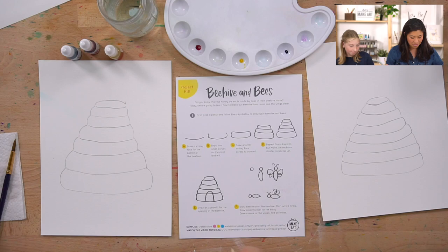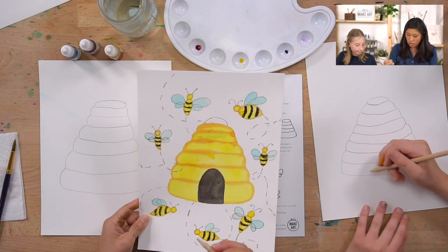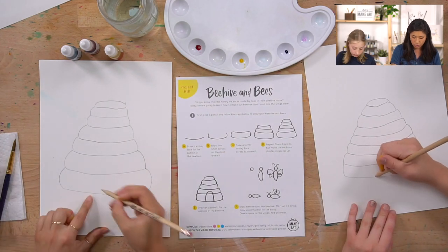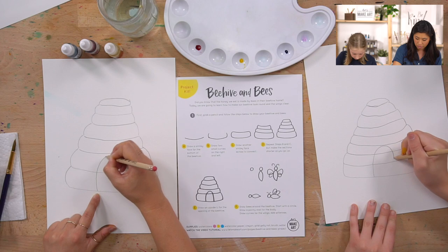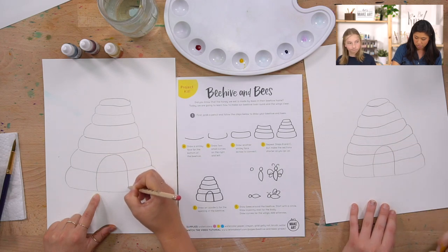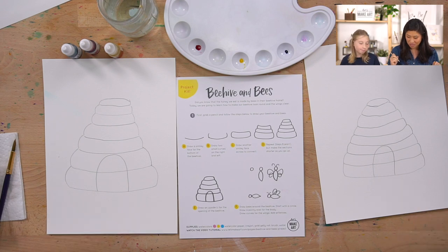The last step of the beehive is drawing the opening - the entrance. It's like an upside-down U, or a train tunnel arch. Start at the left in the middle, go up and around. Boom - that looks so good!